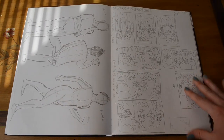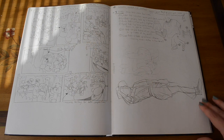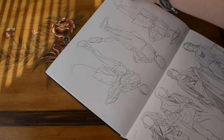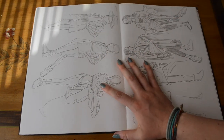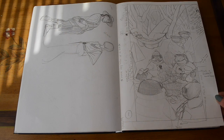For the final assignment, we had to take everything we had learned and put it into one final piece. There had to be 10 characters in different spaces in the picture plane — some close to the camera and some farther back in the distance — and we could do whatever we wanted with that. I did these cute little frogs camping.